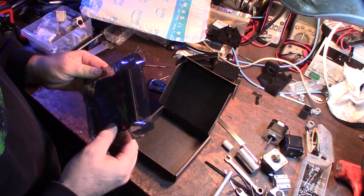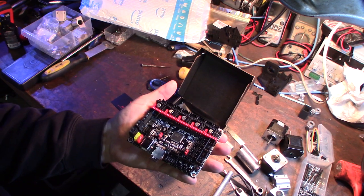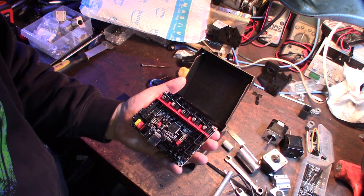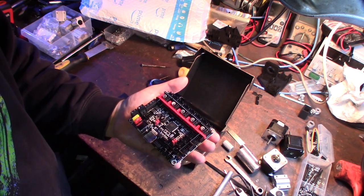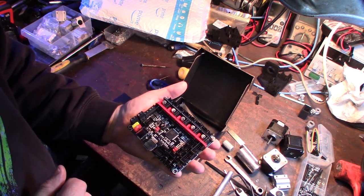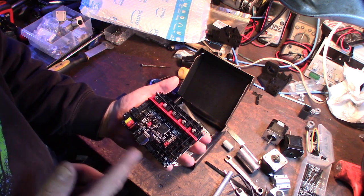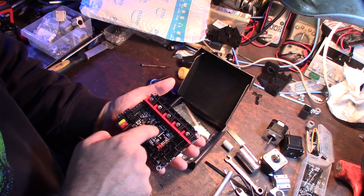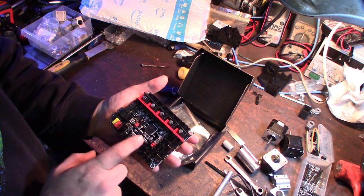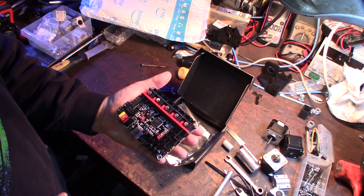I currently already have a SKR 1.3 board and a SKR 1.1 board. This is almost virtually the same but there are a few added features compared to the SKR 1.3 board. It's the non-turbo version — the turbo version has the LPC1769 chip, this one has the LPC1768 main processor, which is about 20 MHz slower than the turbo version, but virtually they're exactly the same.